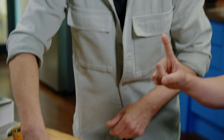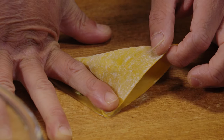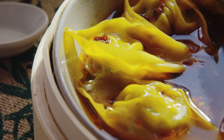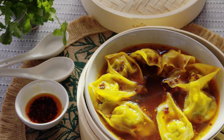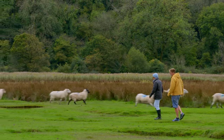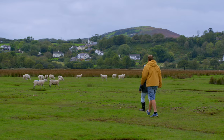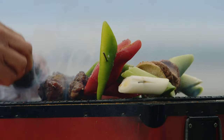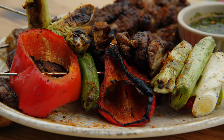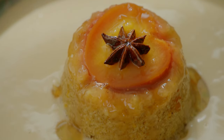Coming up on today's show, my cooking student the brilliant Joe Swash is feeling the heat in the classroom. I teach him how to make wontons in chilli broth. I'm on the Gower Peninsula to meet Dan who farms his sheep on a rather unusual pasture. I make spicy Xinjiang lamb and mixed veg skewers with chilli soy. And there's a dessert with a spicy secret.